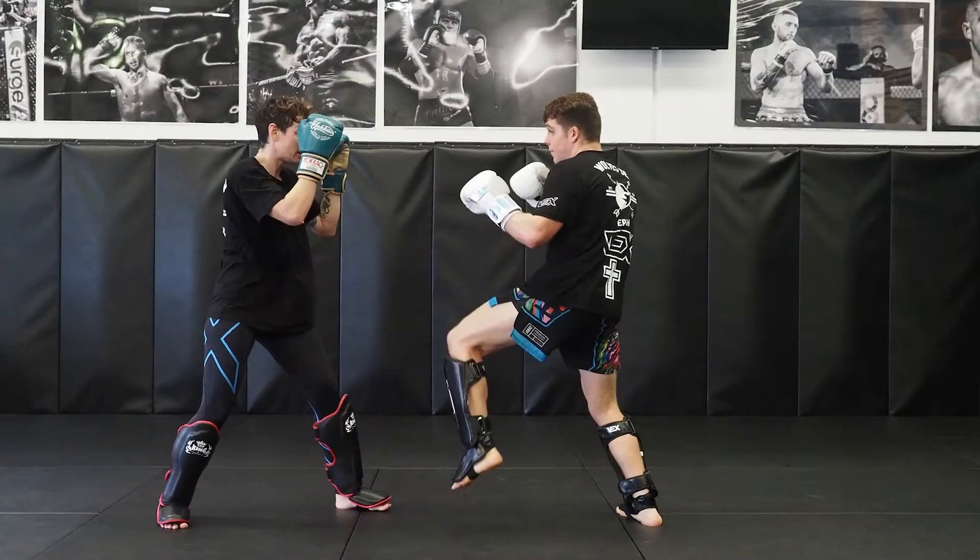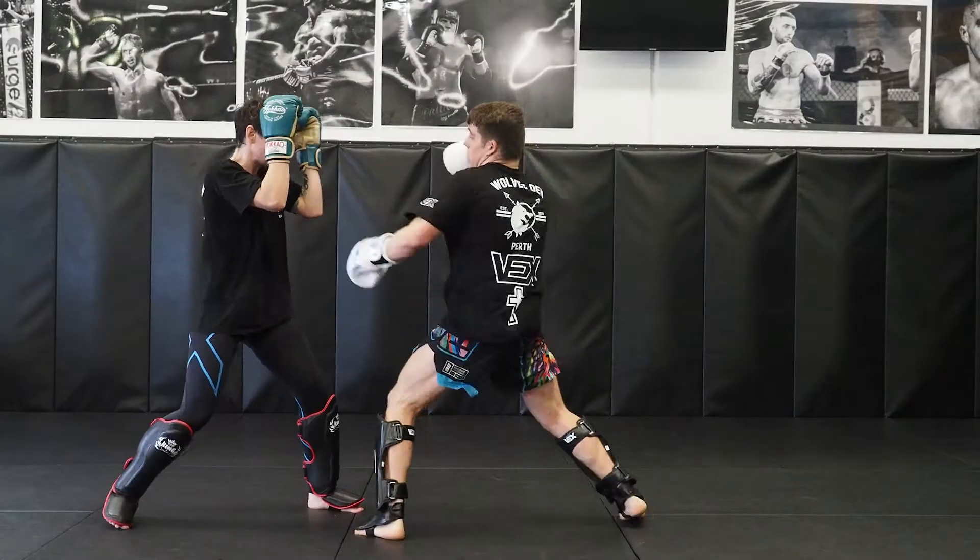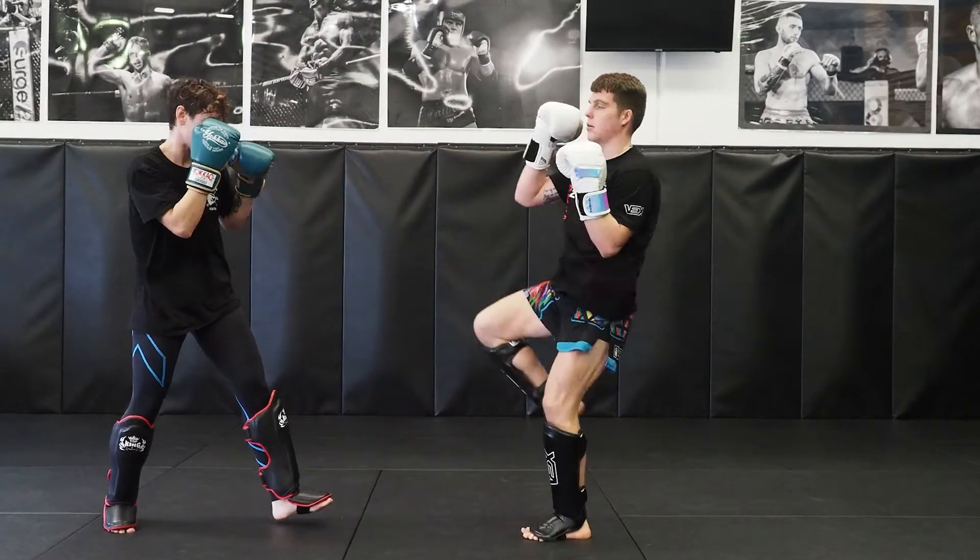Kev's using a fake on this one — he's using a fake left teep. So he's throwing a long left jab, keeping long range, fakes the teep, then straight away throws that jab again and follows with that right body kick to finish. It just sets up that fake in between.